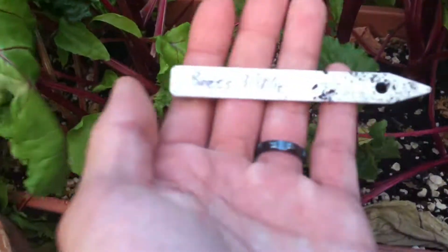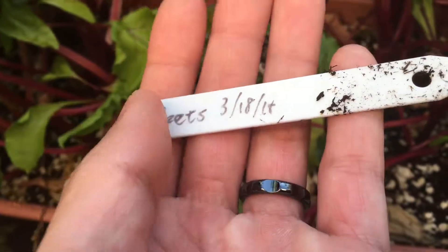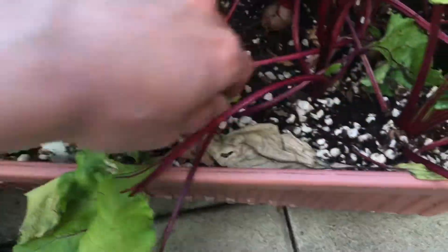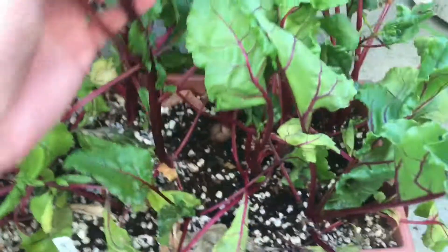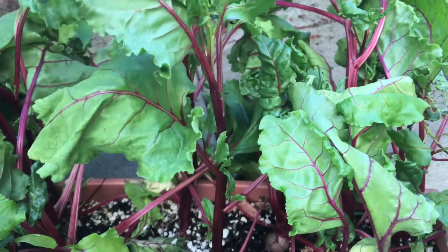It's June 19th and right here you can see I planted the beets March 18th. So it's been about 90 days and I'm going to harvest the beets right now.